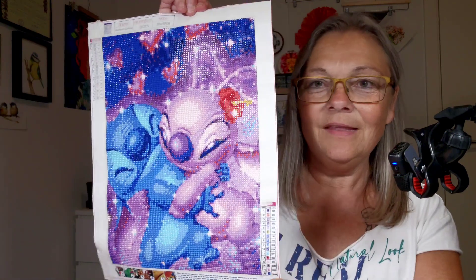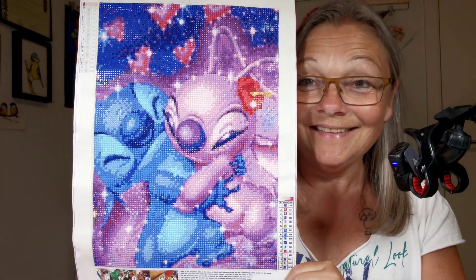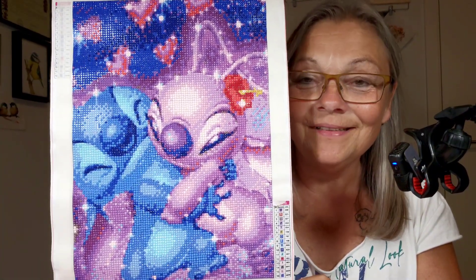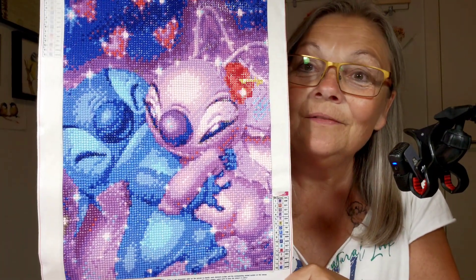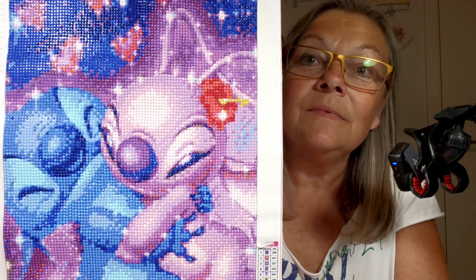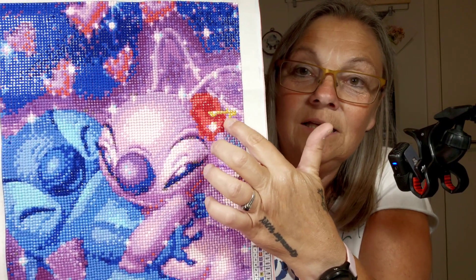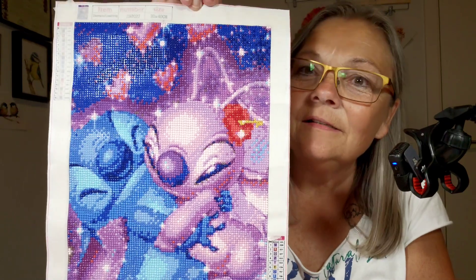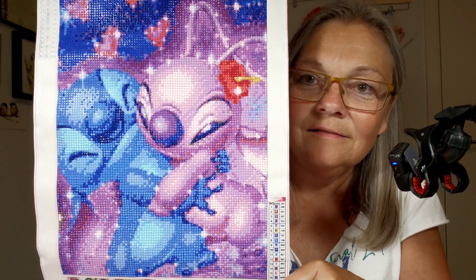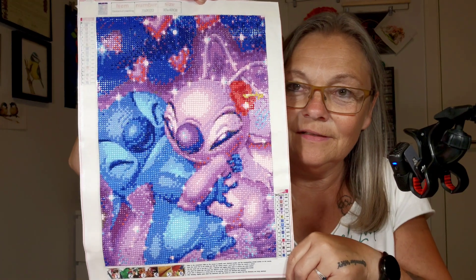In September I finished this one today - it's a Stitch angel. It's 30 by 40 centimeters and uses round drills. I put in a little ABC diamonds in a yellow color in the flower and the angel's hair. I think it's really adorable.